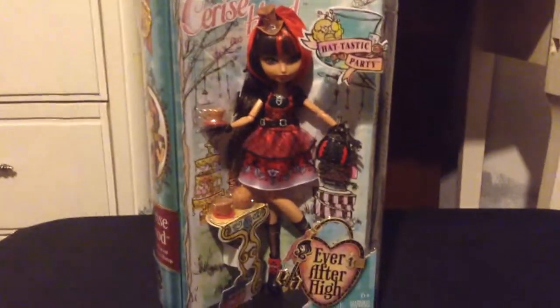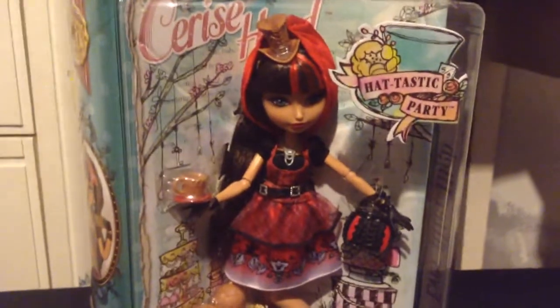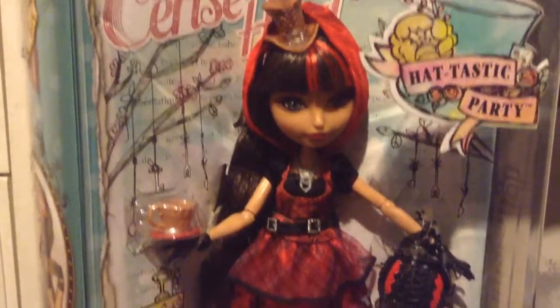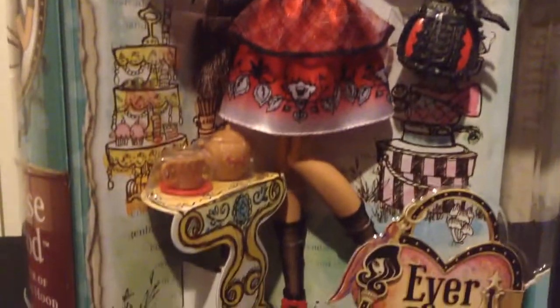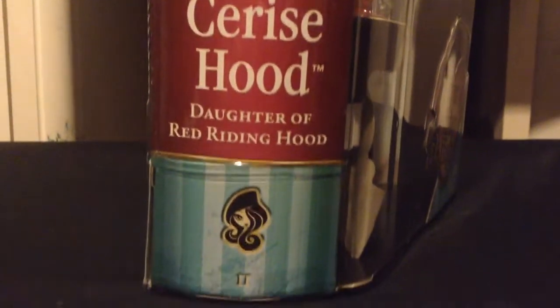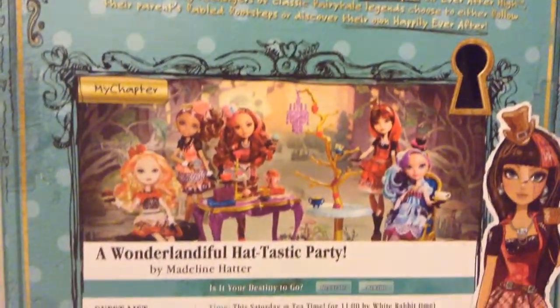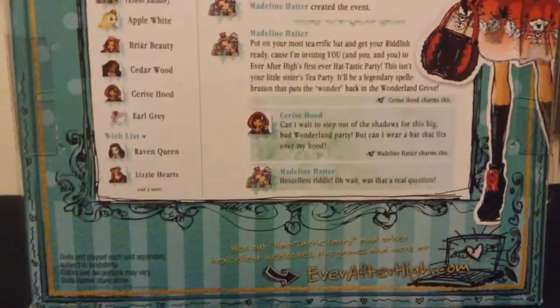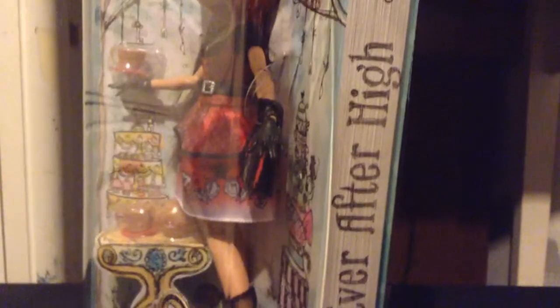Hey y'all, this is loverboy12291 and today I got the Hattastic Party Series Hood. Here we have the front side — I think she looks gorgeous in her box. This is Ever After High. We have the spine of the book, the doll, her artwork, Series Hood, Daughter Red Riding Hood. We have the bag — are you Royal or Rebel? Your full artwork. Yes, on the other side is the Ever After High Perfect Pages.